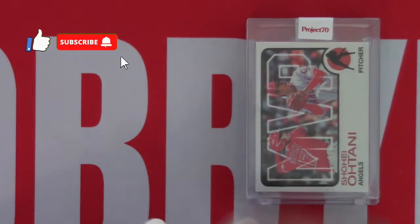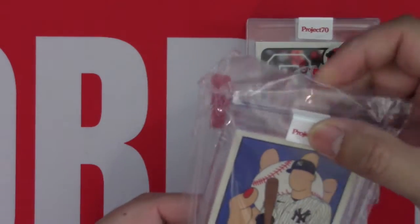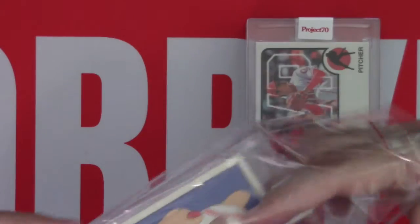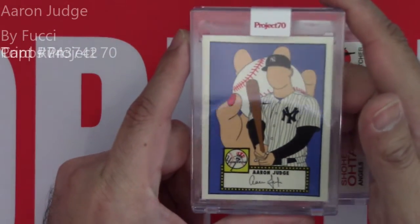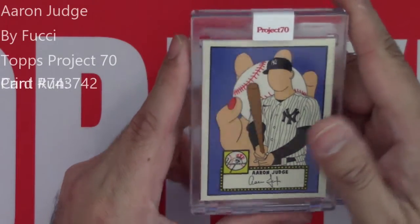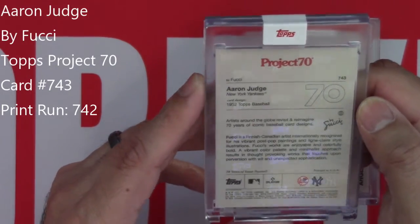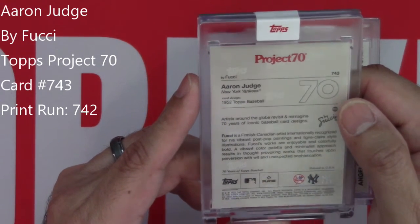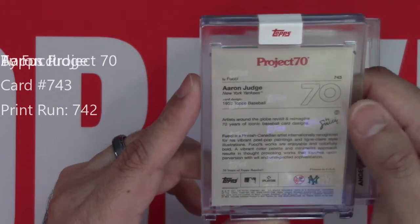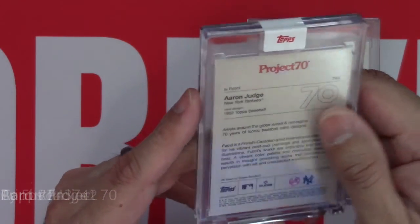Okay, next one is Aaron Judge. I'm not a huge fan of these faceless cards. This one just happened to be in the four-card bundle and I think I must have liked the other three. I'm not a fan of these Fuji faceless cards. It's card number 743 and 1952 Topps Baseball.